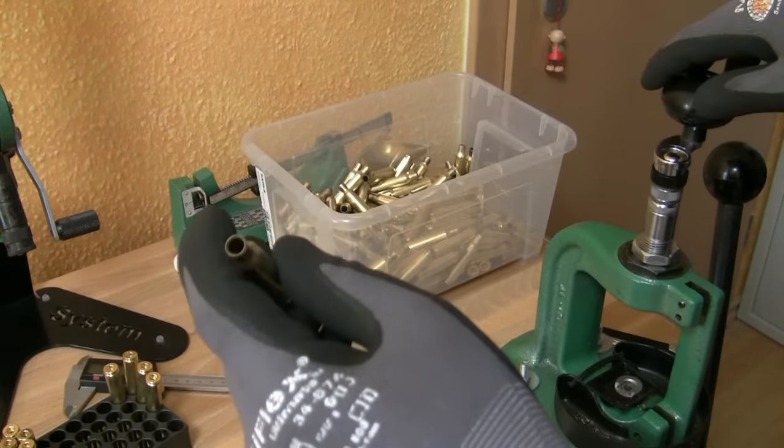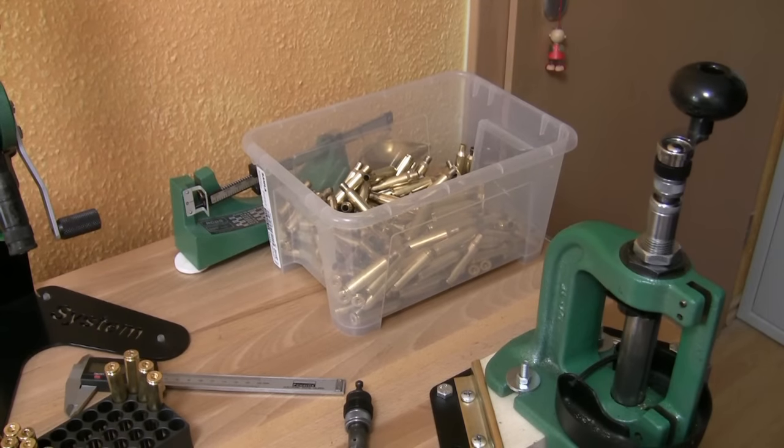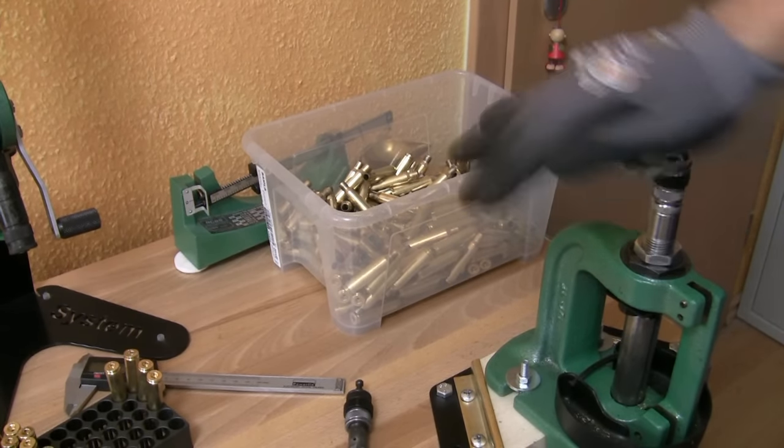Trimming cases with the Power Quick Trim is faster and easier of course, but with the manual one it works also.